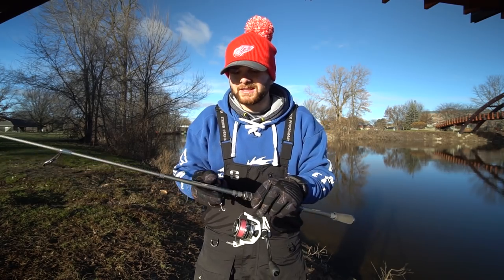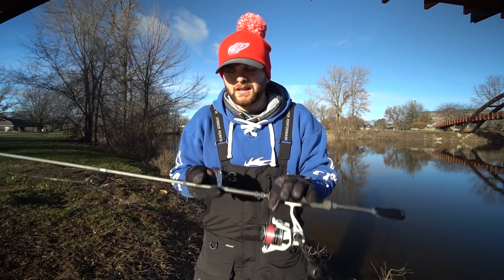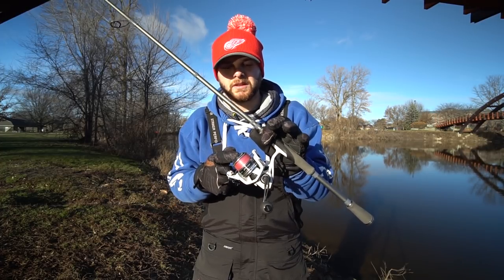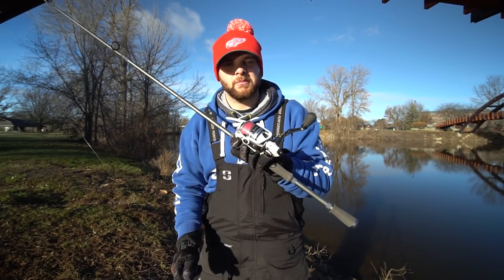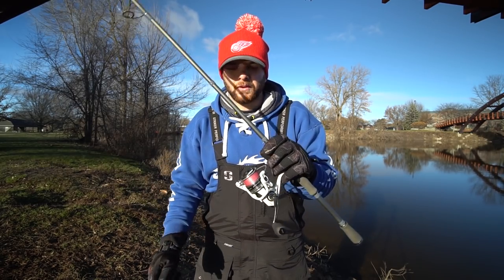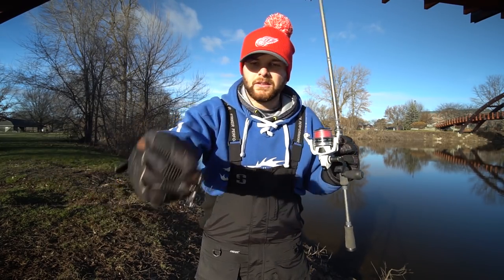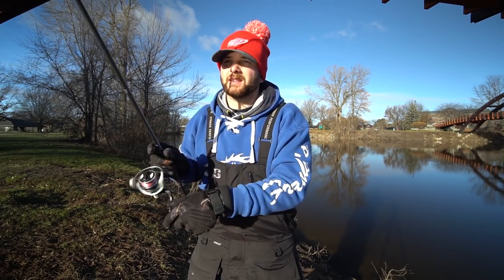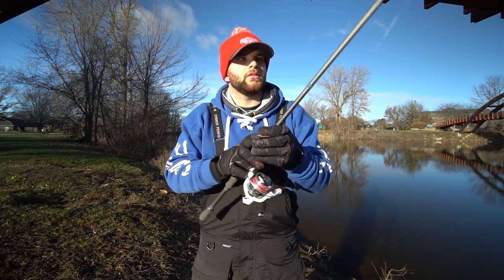This is the Arc Rods Randall Tharp series 7-foot medium extra-fast rod. Any rod in the 7-foot to 7-foot-6 range, medium action, extra-fast or fast tip is going to be a great spinning rod. I like to throw it on a 3,000-size spinning reel — this is a Lou's Custom Speed Spin. I like that 3,000 size because it manages line a bit better. When it's cold out you really need good line management so your line doesn't get kinked up. You also need something with a good drag system because you're fighting these big fish on little number-6 treble hooks. So my setup is 15-pound braid to 7-pound fluorocarbon.